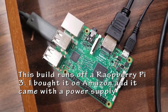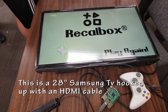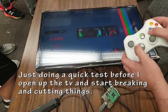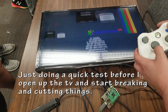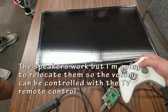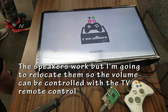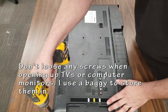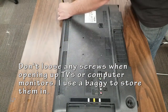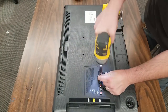So before I assemble the actual cabinet with the electronics inside I want to test it and make sure everything works. My plan here was actually to take these speakers out of the TV and remount them in the arcade cabinet in a slightly different spot. I didn't really need to do this but I thought it would be a nice touch. I would probably do it differently in the future but I'm still going to show you how I did it. So I pulled apart the back of the TV and kept all the little screws in a little baggie so I wouldn't lose them. It was actually pretty easy but a little bit time consuming.